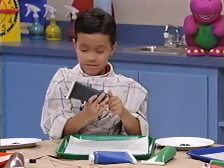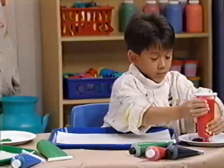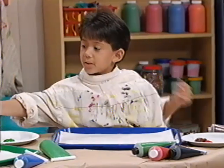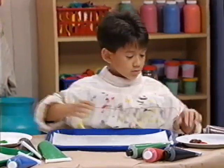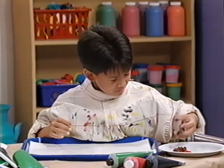Can I see what you're painting, Robert? Yeah, in just a minute. Will you pass the red paint, please? Sure. This is kind of icky and ooey.